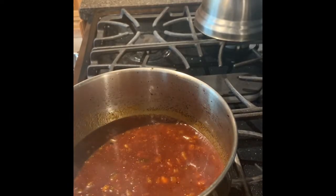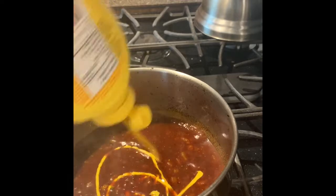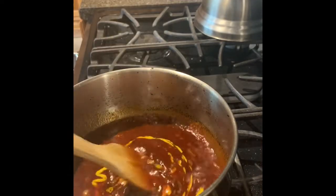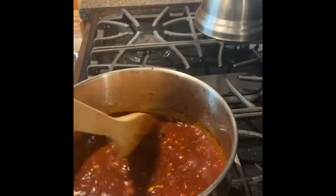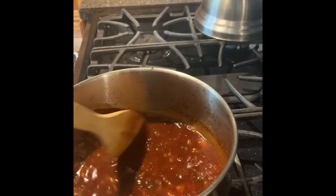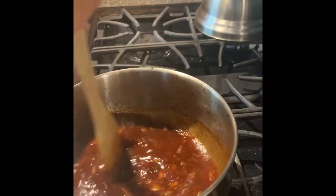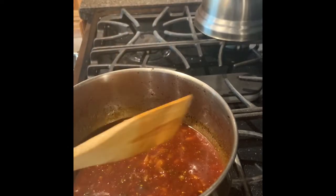I also like to add in just a touch — just a touch — of a little mustard. Just a little bit, not a lot. I might not even taste it when it's in there, but it's nice to add in. All right, so now we're going to reduce that a little bit, let that go down, and we're almost done with the rum sauce.